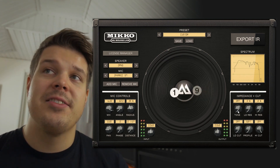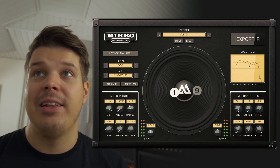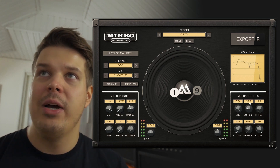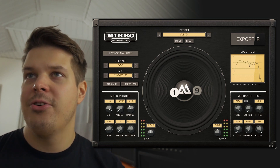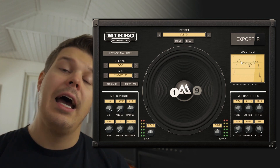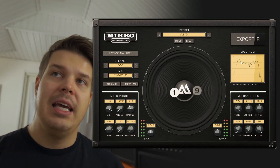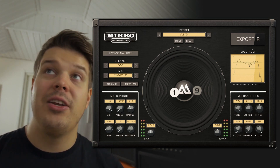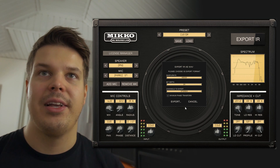On top of that, with the Mikko you have the impedance and cut controls. With the impedance you can add some tube amp color into your tone very realistically — usually if you use a power amp you'll get a kind of mid scoop, meaning you'll get more low end. At 100% these are realistic values measured from a real amp. If you're using something like a preamp pedal that doesn't have a power amp and you feel it doesn't sound like a real tube amp, this impedance control will add that tube amp color. You can export this IR and it will have that power amp color built in, so it'll fit perfectly with your pedal.